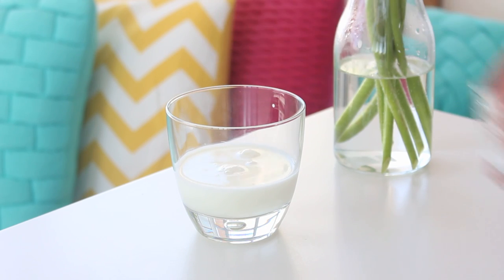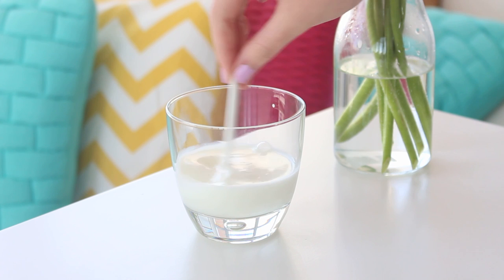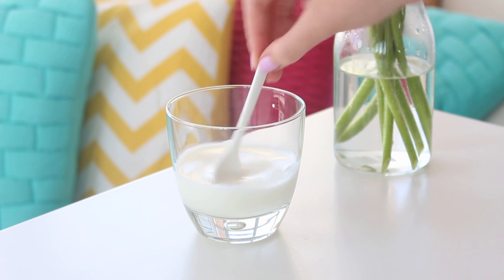First, what you wanna do is combine the milk and white vinegar in a small glass and set it in the fridge for 15 minutes. This is gonna make homemade buttermilk.